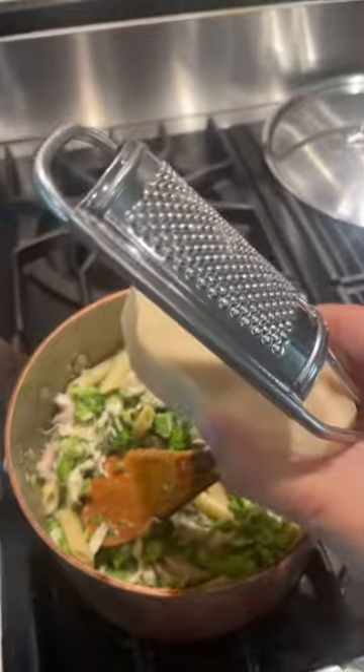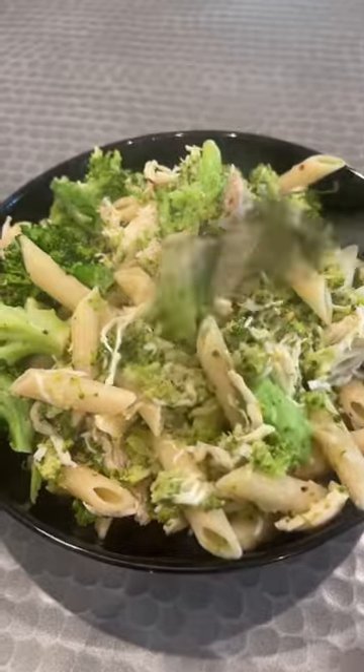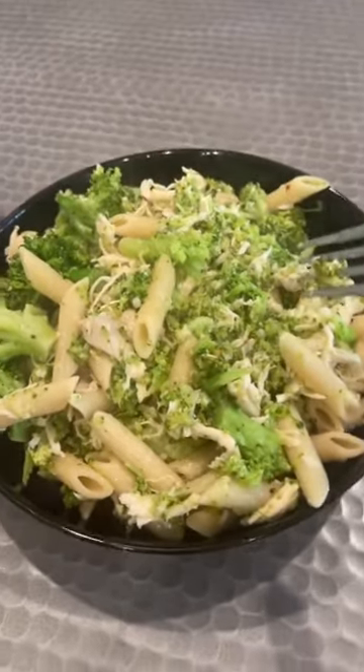Last but not least, I'm going to grate a little bit of fresh parmesan. And there you have it — carbs, fiber, protein, fat — a great meal. This came out to about 576 calories, and I made it literally in under 20 minutes.